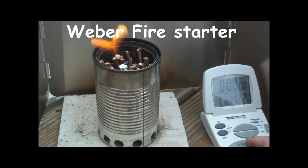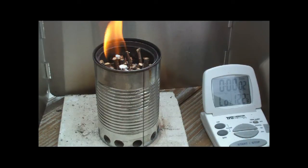Lighting this now. I'll start the timer and let's see where this goes.